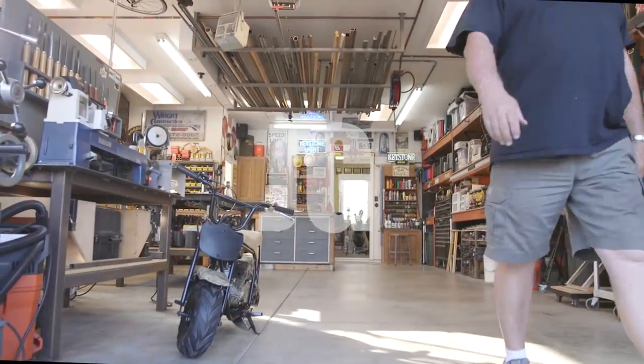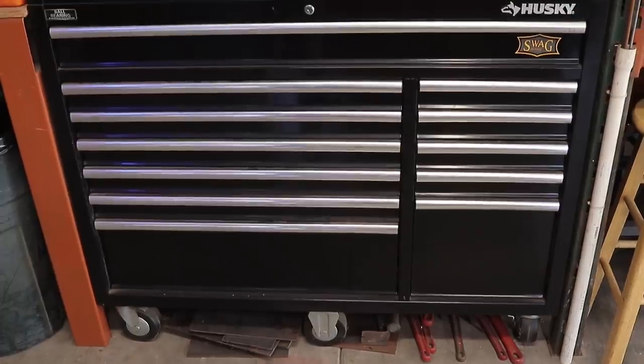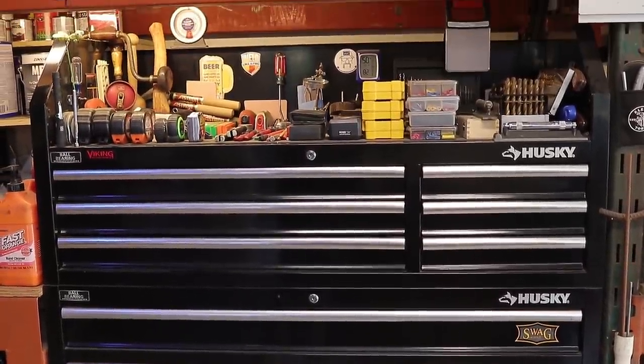Welcome to Jimbo's Garage. Today's video is the three-year review on the 52-inch Husky toolbox. It's been three years since I purchased it — it's hard to believe, it just seems like it was a month ago.